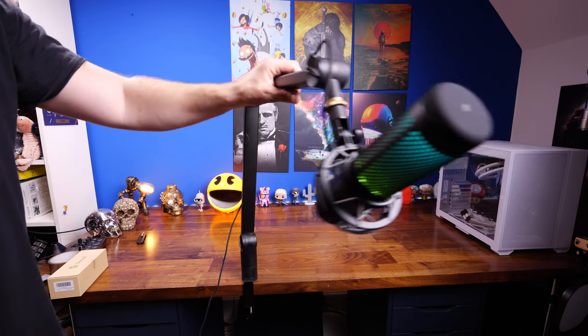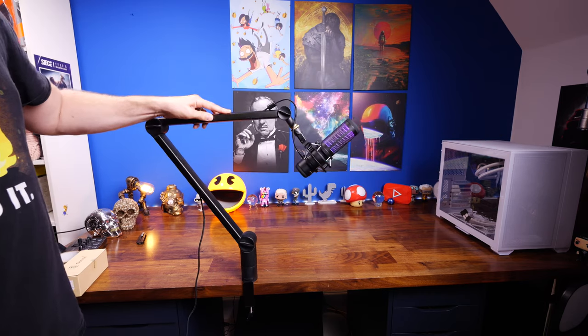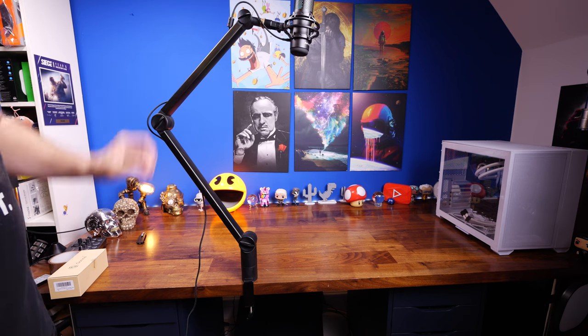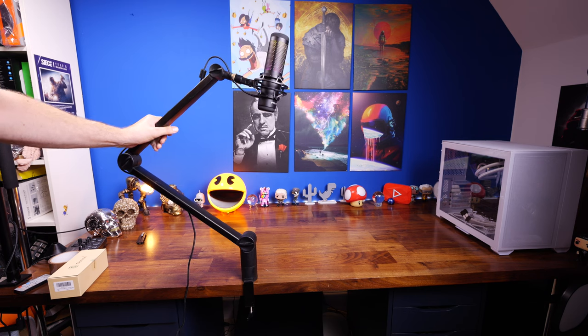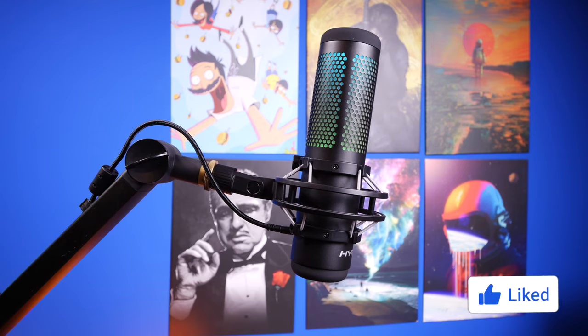This is a good solid sturdy boom arm that will serve you for years to come. I've been using this one for quite a number of years now with all sorts of microphones, and I can promise you it's a fantastic bit of kit that's really easy to adjust once you've got the hang of it. This has been the Provoked Prawn — if you found this video useful, hit that subscribe button to say thank you. Thanks for watching.